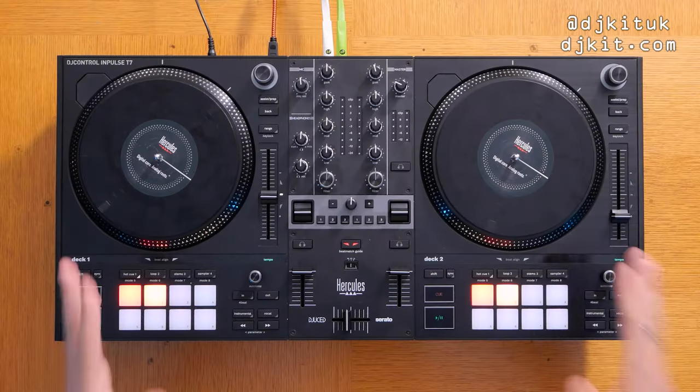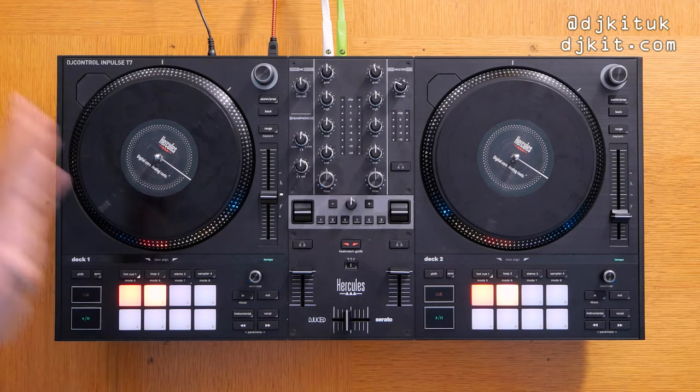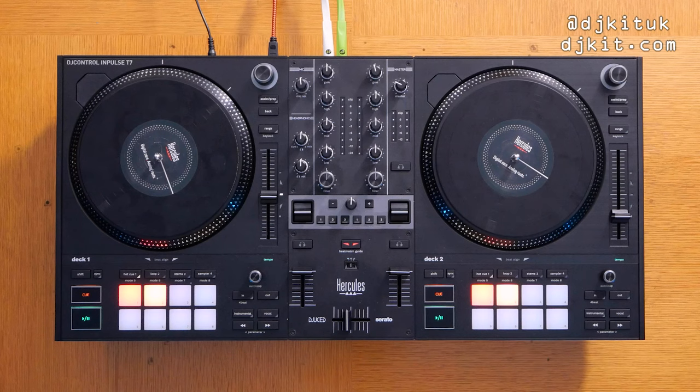Regular watchers of this channel will know how I say every single time how important and what a no-brainer it is to upgrade to Serato DJ Pro. So I'm not going to use it with DJ Lite — I'm going to use it with DJ Pro so you can see this controller at its full potential. Maybe down the line I'll take the T7 for a spin with DJuiced software, but in today's video I'm using Serato DJ Pro.